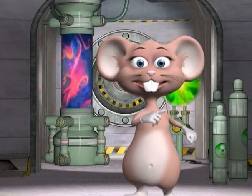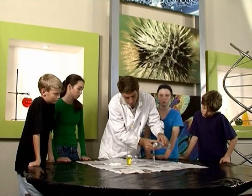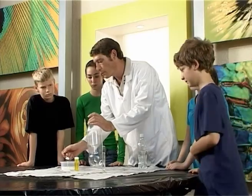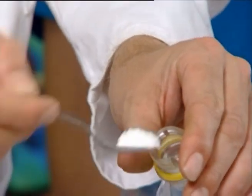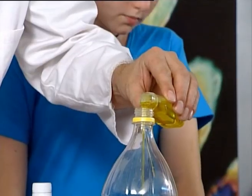Now let's begin the experiment! Pour the hydrogen peroxide into the glass tube. Take a few teaspoons of powder and put it into the plastic bottle. Add dishwashing liquid in the bottle.